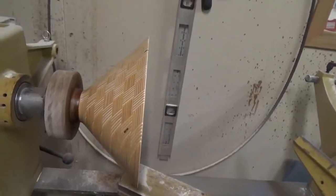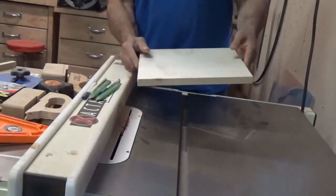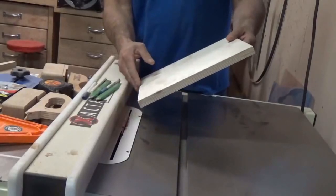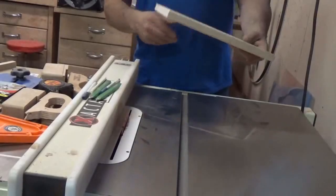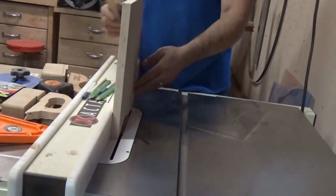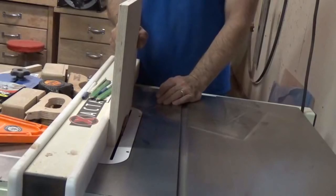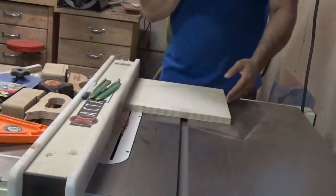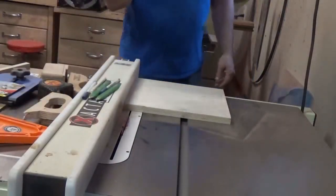I'm going to show you how I do a weave style using Baltic birch — just a plain sheet of 12 by 12 Baltic birch. I start out by cutting strips of it, and I want to get them somewhat the same size. I give a little bit extra and I'll sand that off afterwards, just so when I'm cutting it I don't get a crack or whatever. So a little waste there but not too bad.